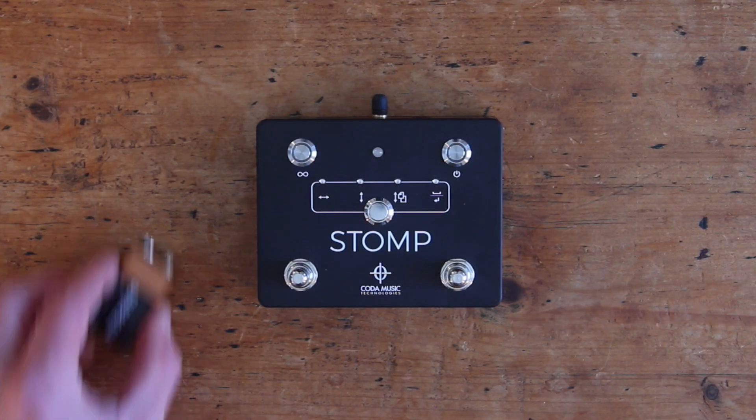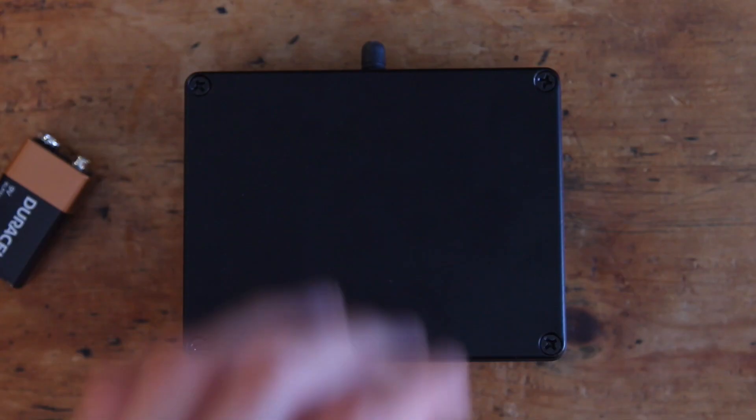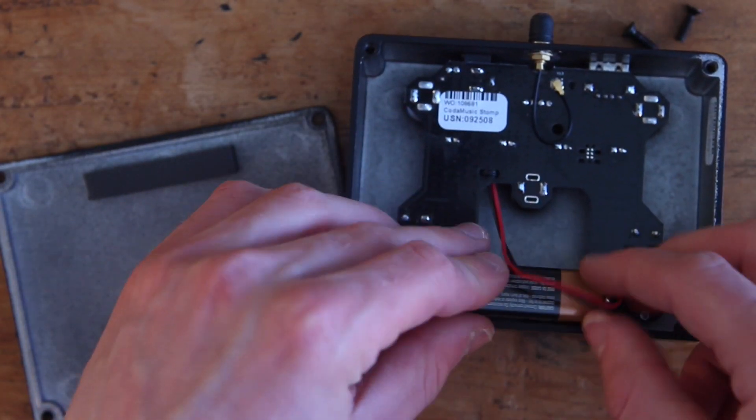To get started, you'll need to install a standard 9-volt battery or use a separate 9-volt DC power supply. To install the battery, simply turn the pedal over and remove the screws securing the cover plate. Then insert the battery and screw the cover plate back on.